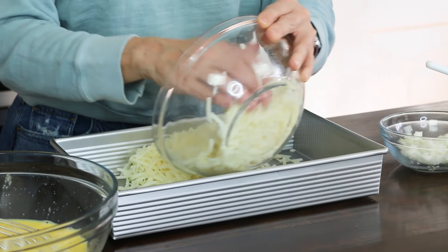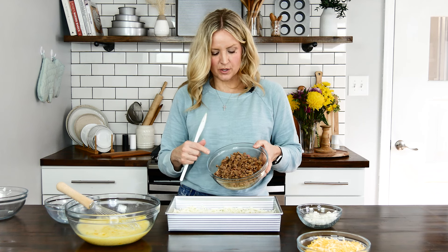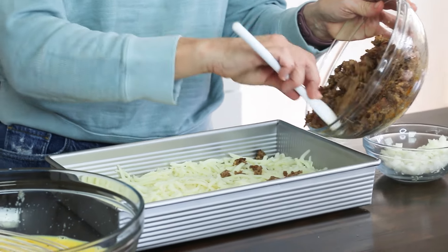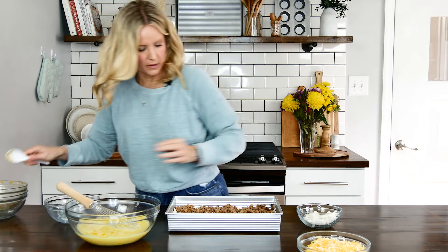On top of the hash browns, I have one pound of sausage that I've browned and drained. I'm going to layer that on top of the hash browns. You could also do ham or bacon in this if you want — those would be delicious as well.